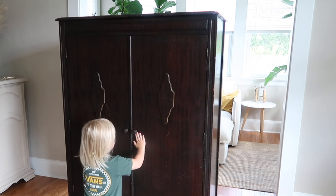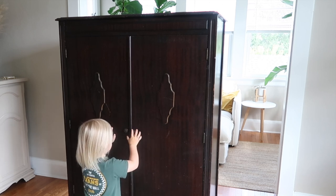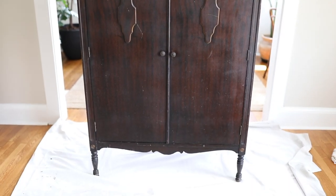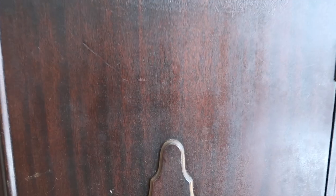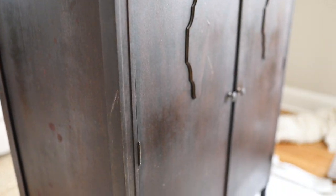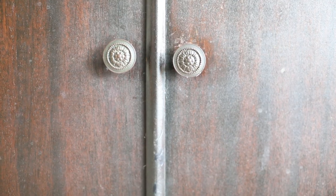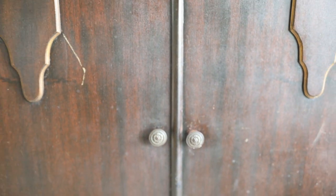Before you get mad at me for painting this beautiful piece, let me tell you that it is not in great shape. It was probably really beautiful at one point, but it has since received a lot of scratches and dings. I think it could be really beautiful again with some paint, and it's the perfect size to go in my children's bedroom to house all of their extra clothing items and toys.